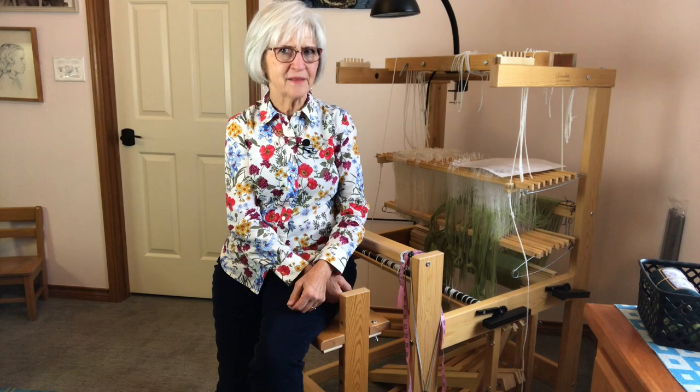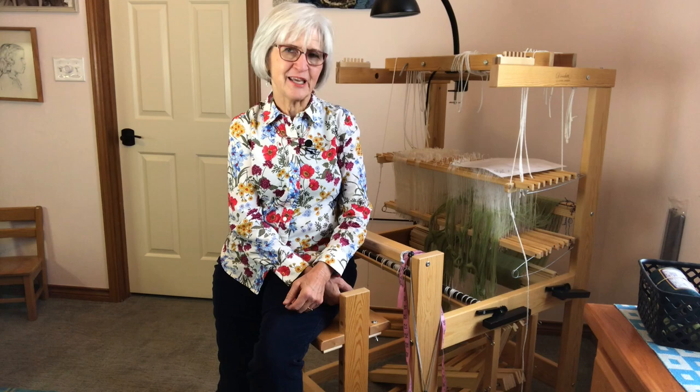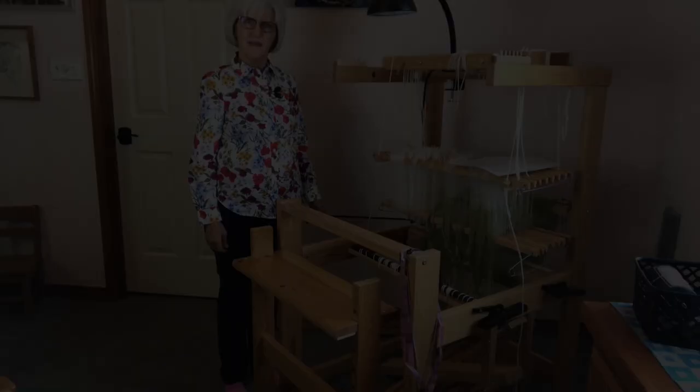How easy is it to thread the Glimakra Julia? I'm Karen with Warped for Good. I'm going to show you the ways that I have found that make it easy to thread the Julia. Thanks for joining me.